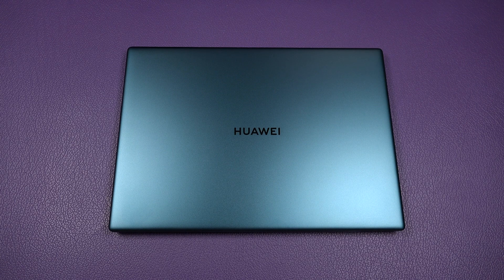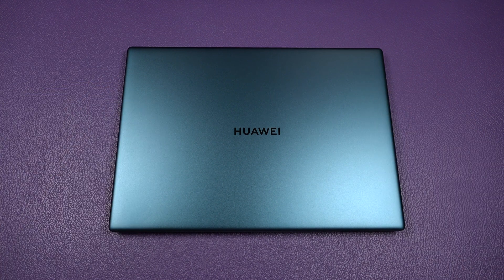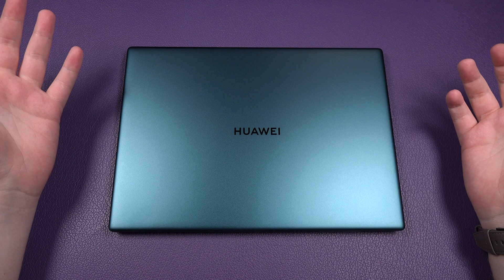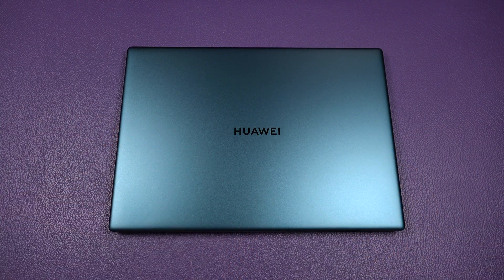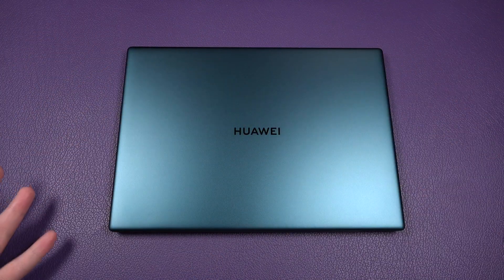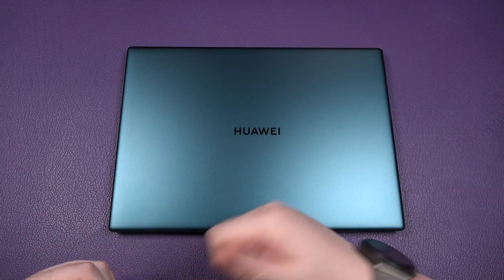Hey, Sam back once again. In today's video we're going to do a quick review of the Huawei MateBook X Pro 2020 edition. This review comes from the perspective of someone who hasn't really used Windows much over the past six to eight years — I've been more of a Mac user. I'm going to start off with some of the negatives to get that out of the way, then get into the positivity.